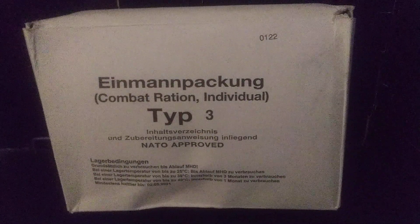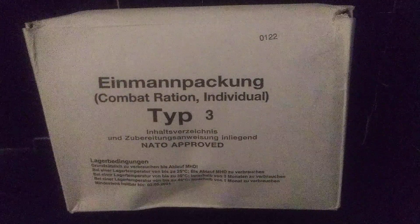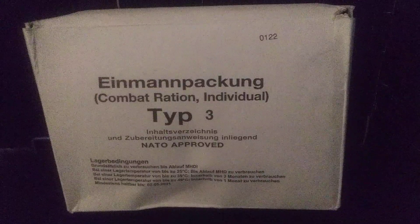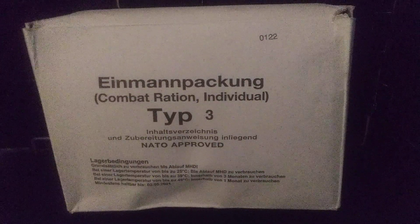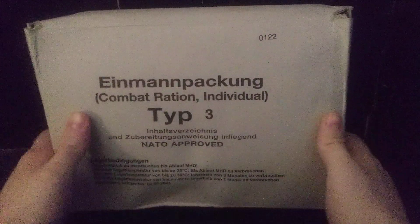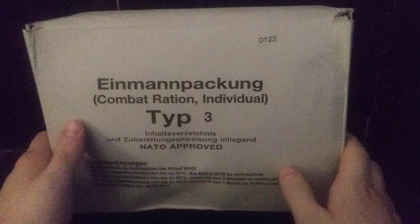Hey, what's going on guys? Killing Zums are back in another video. Today we're going to be checking out another foreign ration. Today's review is a NMN Packing Combat Ration Type 3, dated the 122nd day of 2020.